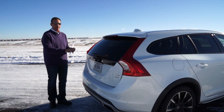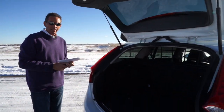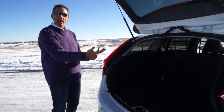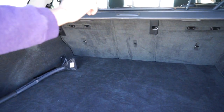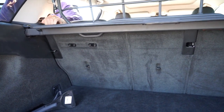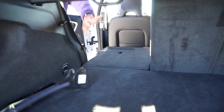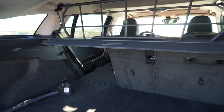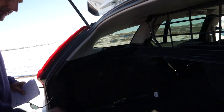Let me show you the rear hatch. This is not an automatic hatch — you do have to walk back here, hit the button, and raise it up. That may be a downside for some of you. As we walk around the back, you can see it's got a 40-20-40 rear seat. When you fold one of these seats down, you get a nice flat floor. The whole back end folds down flat, giving you lots of cargo room. It's a wagon-type rear end that doesn't slope too strongly, which gives you a lot of room on the inside.